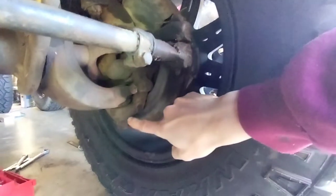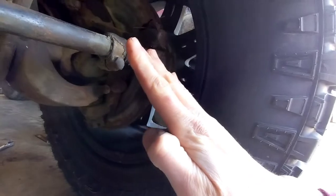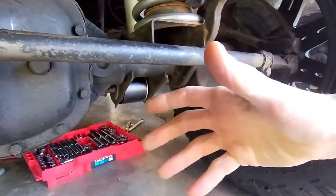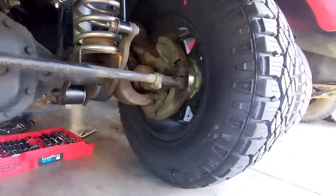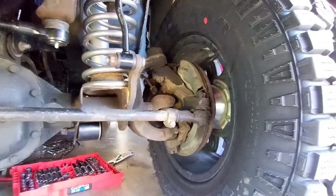The tip or angle between your lower ball joint and your upper ball joint — going this direction or that direction — is called caster. In other words, are you tipping your axle like this? And that has a lot to do with how this thing handles on the road.